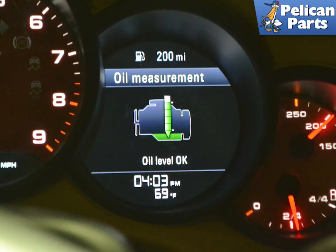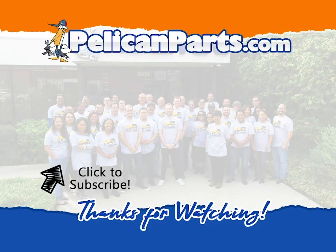Do not forget to refill the engine with oil and check the oil level. If you need additional assistance with that task, please follow the link provided at the end of this video. Thanks for watching — be sure to subscribe to our channel and check out another video in this series.